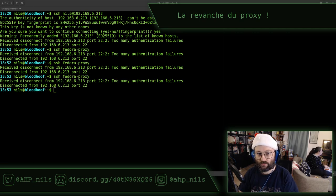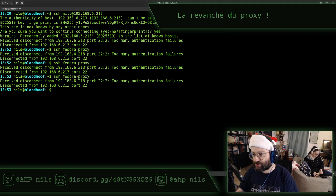En gros, il essaie de s'identifier avec des clés, il n'y arrive pas, et OpenSSH lui dit au bout d'un moment : tu as essayé trop de fois, je t'arrête. Normalement on peut forcer l'identité. On peut le faire aussi sur la ligne de commande. Je pensais l'avoir fait dans le fichier de conf SSH.